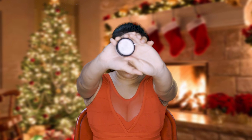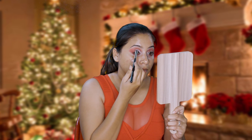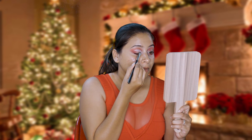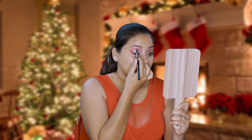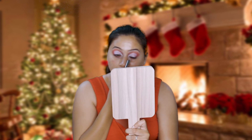Now I'm going to take again this base by Dekater. This is the base that I'm going to use and I'm going to cut my crease. So now that we have our crease cut, I'm going to move on to applying the shimmer shades on top.